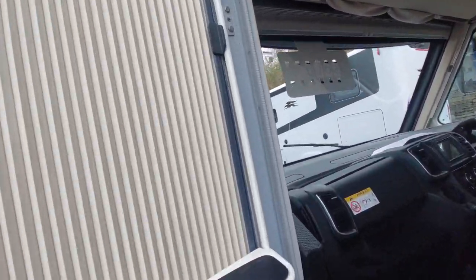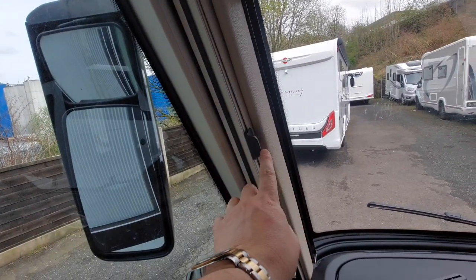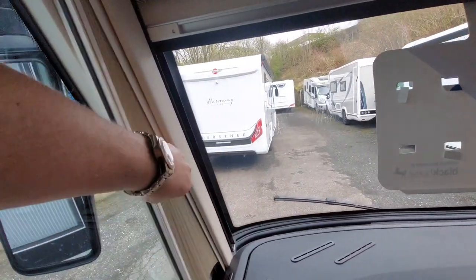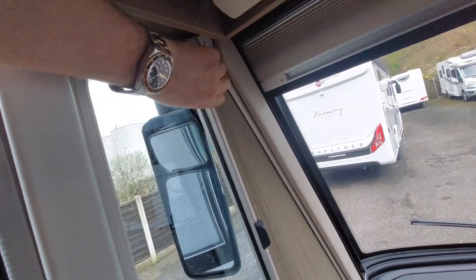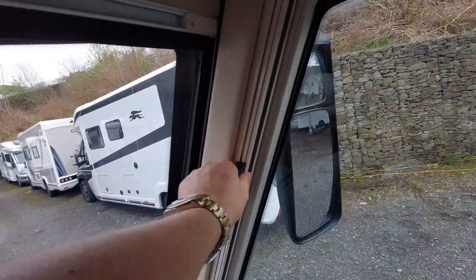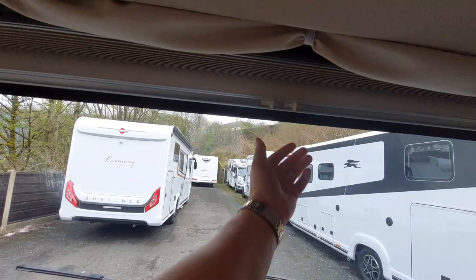For the windscreen side, unclip that little clip there and they draw across for this quarter window, and again it's a magnetic strip, so that darkens that off. The same sort of thing on the driver's side — unclip that, draw that across. For the windscreen, you pull these together and pull down. As you can see, it's a bit difficult with one hand, but that draws it down to the bottom, so that's your windscreen completely darkened off, as well as your side windows, quarter window, and passenger window.